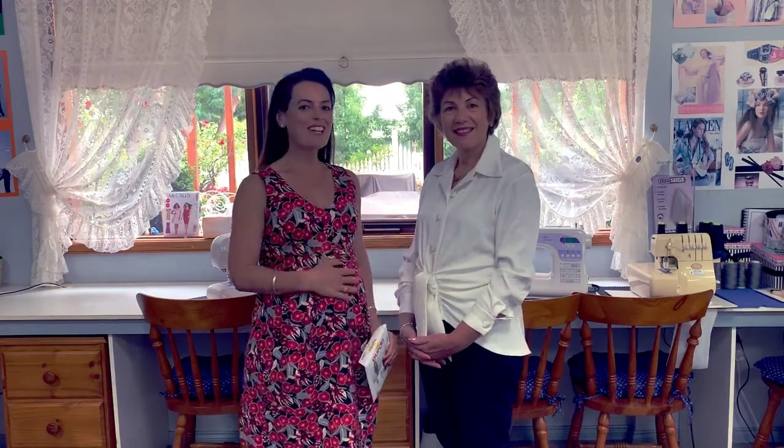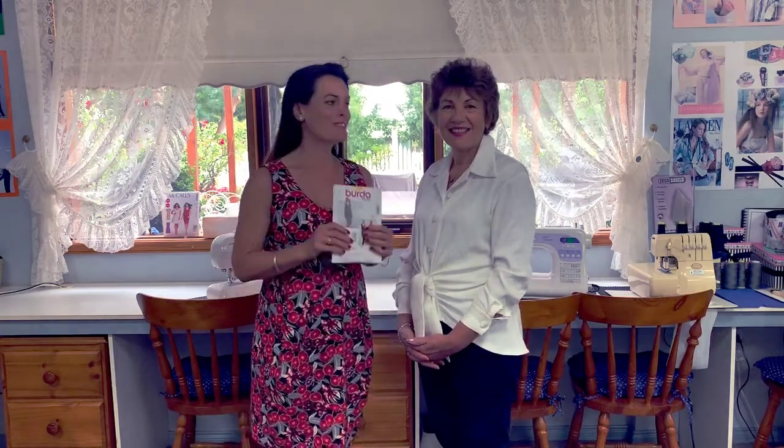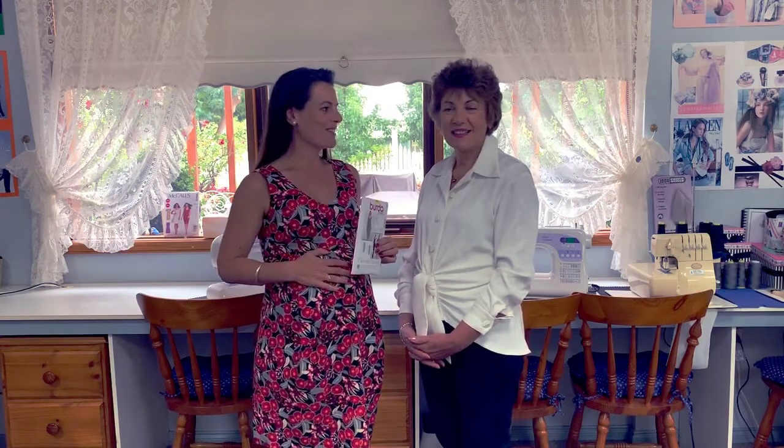In this video we're doing a pattern review on a maternity dress. As you can see, I'm pregnant and we are super excited. We've made three versions of the Birder Style 7320 maternity dress, so let's start with this one.